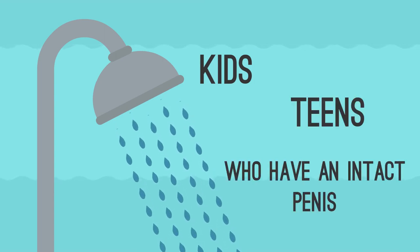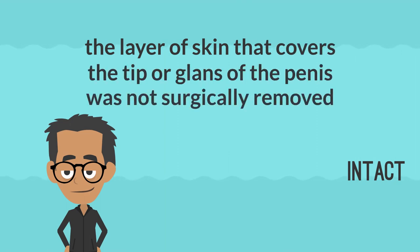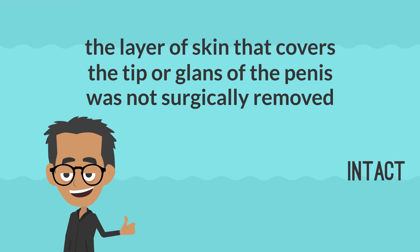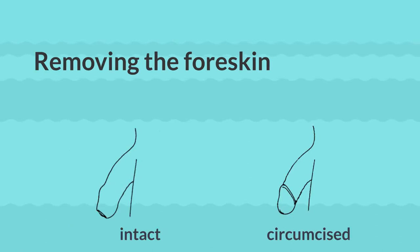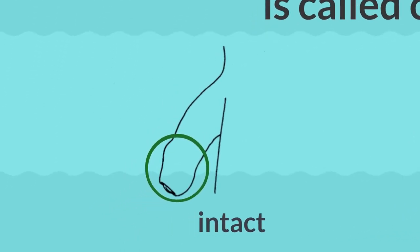Intact means that the layer of skin that covers the tip, or glands, of the penis was not surgically removed. You have all the normal parts of the penis you were born with. Removing the foreskin is called circumcision.